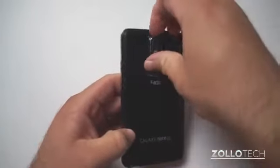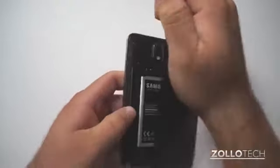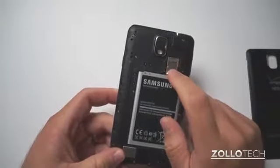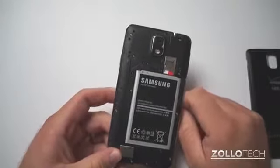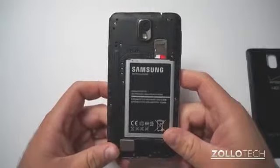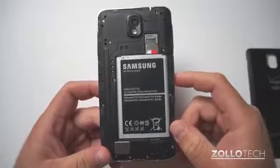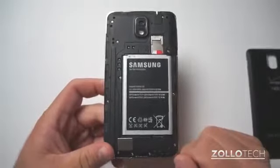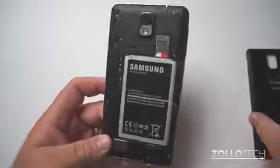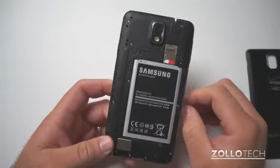The back comes off, and just like the Note 2, you can expand storage up to 64 GB more if you buy a micro SD card. It also has a gigantic 3200 mAh battery, good for up to 24 hours of usage and 21 days of standby, so in theory this should last a very long time for most people.